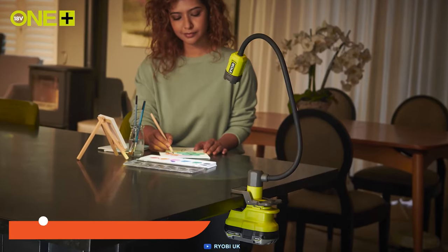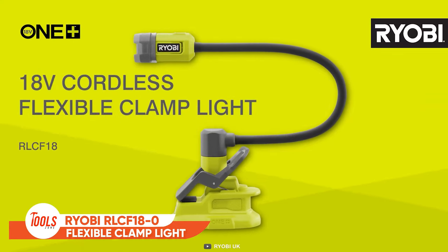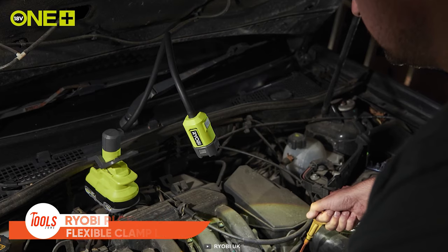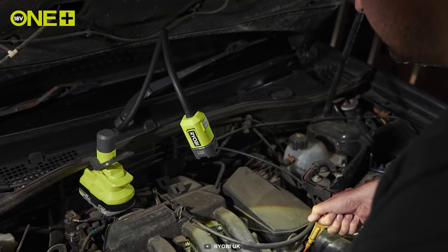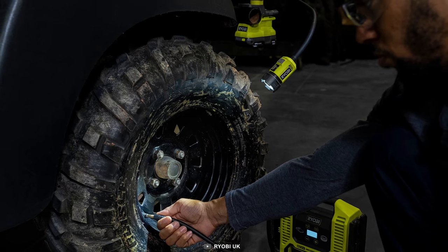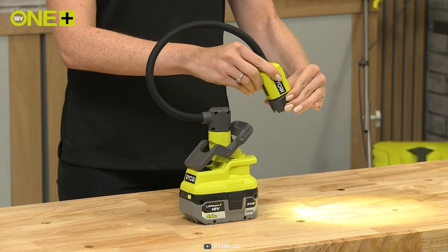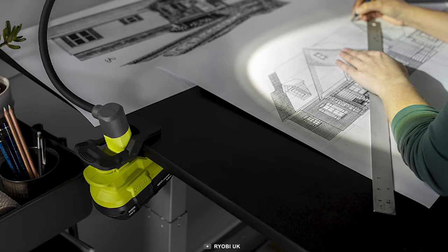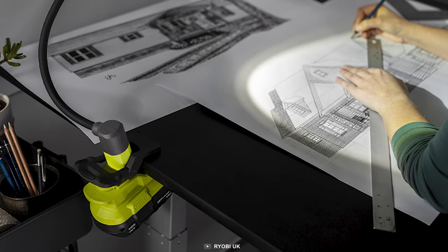Whether you need a foldable torch that takes the tiniest room in your tool kit and instantly illuminates your workspace, here's the Ryobi RL CF18 cordless clamp light. It differs from regular ones in terms of versatility, being suitable for both indoor and outdoor use, and stands as your best mate for day-to-day usage.